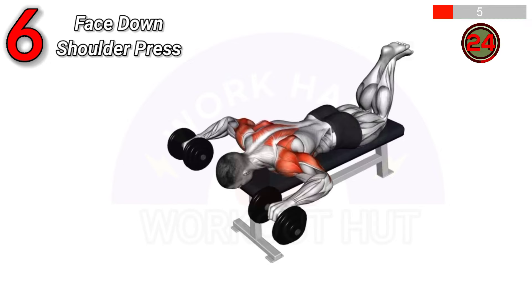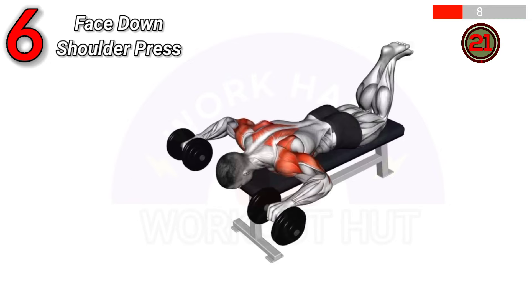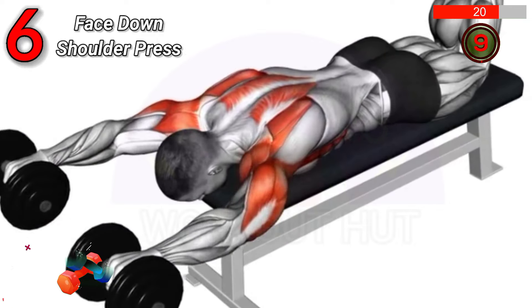Lie face down on an incline bench holding dumbbells. Extend arms straight up, palms facing forward. Lower weights to shoulder level with elbows at 90 degrees, then press back up. This exercise strengthens shoulders, improves posture, and enhances upper body stability.